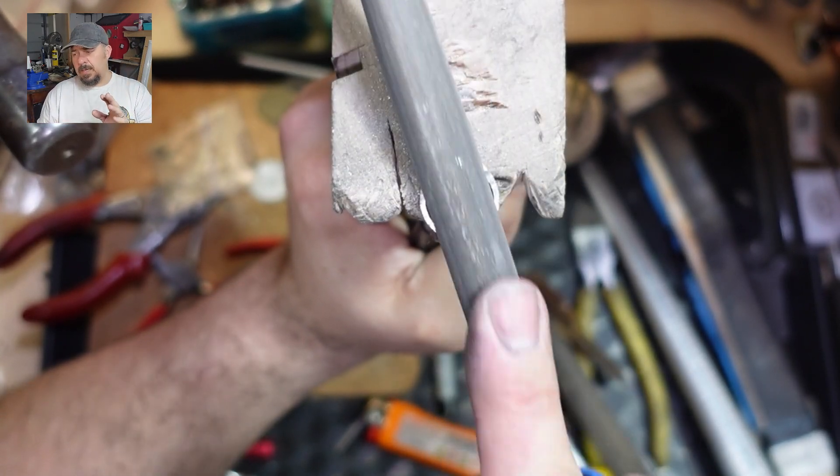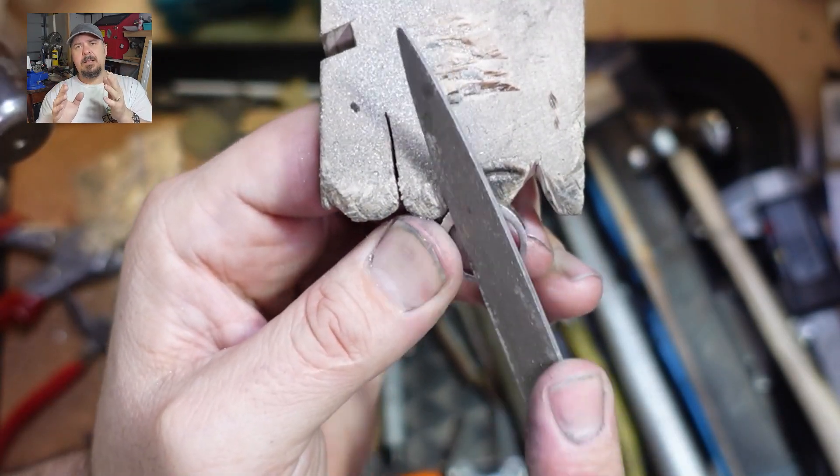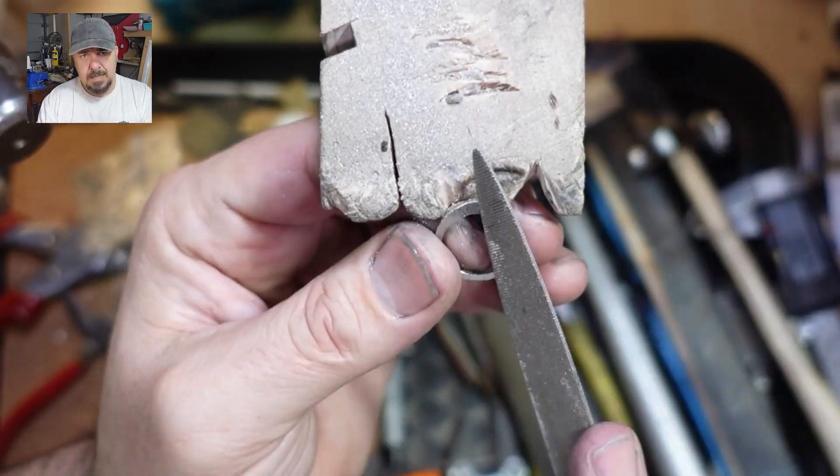All I'm doing now is just filing the sides nice and parallel, because at the end I want a knife-edge looking band that sweeps up to the collet — that's the goal.